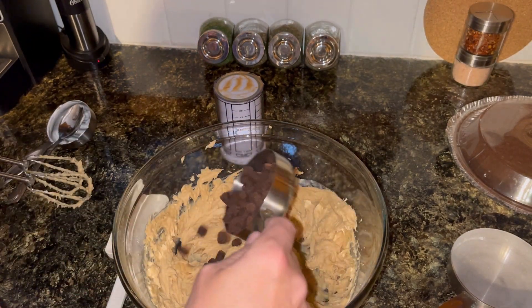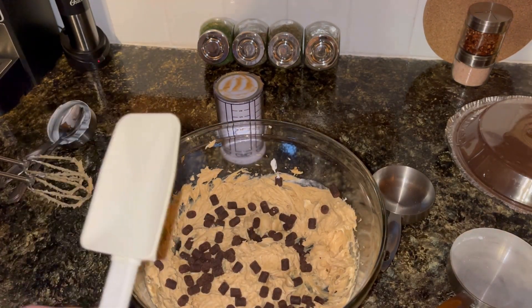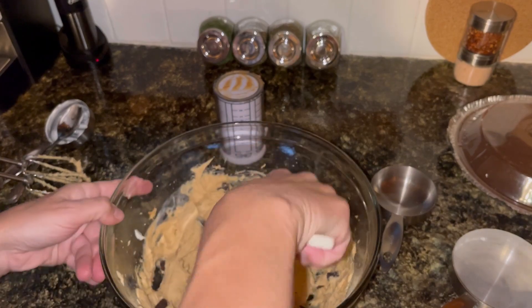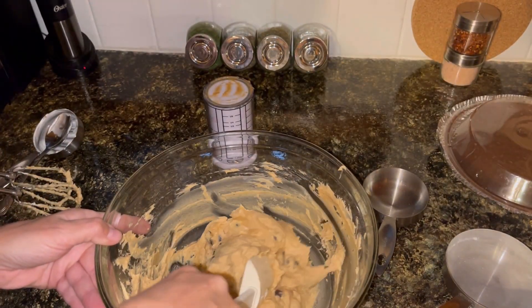But they work great in pies. I have used them in overnight oats and stuff too. They also make a birthday cake flavored one and stuff like that. I am just going to fold those in. I only added a half a cup — if you want more you could add more. I think that's going to be sufficient.